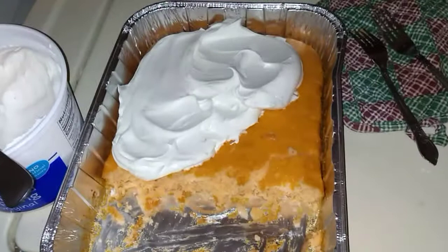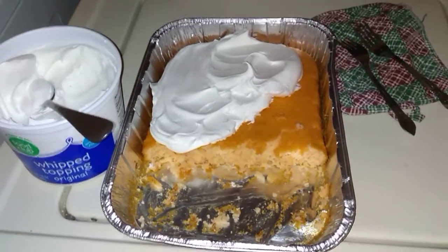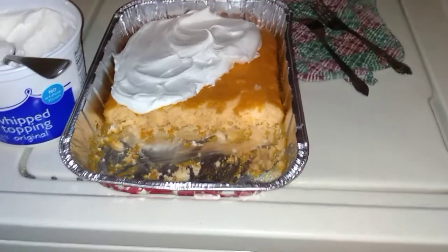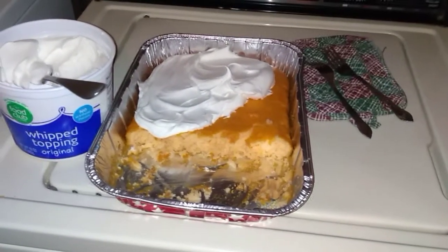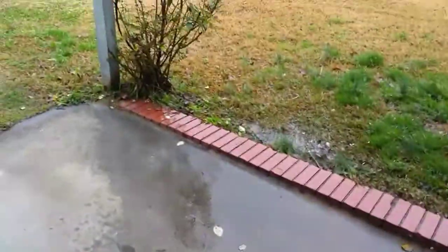There it is — my soda cake with cool whip. Everything's done: the pork chops are done in the oven, I've got my stuffing, the cake, I opened up a can of peas, and I've got gravy and my little croissants. All right guys, I hope you enjoy the rest of your day.